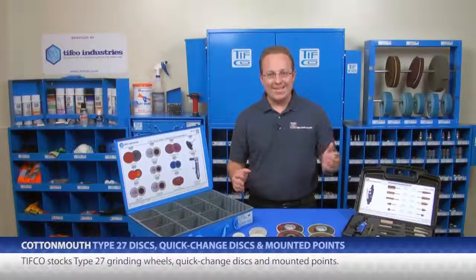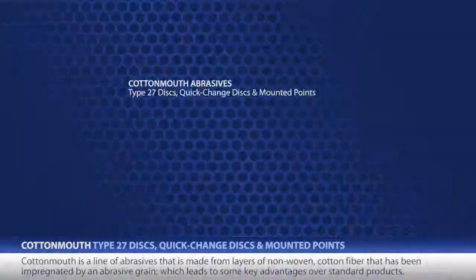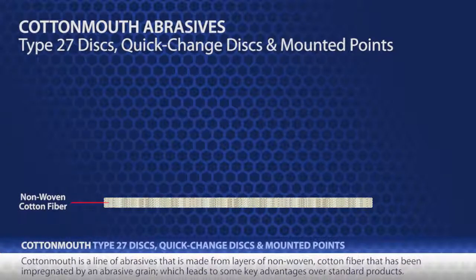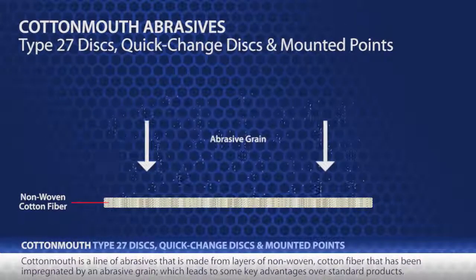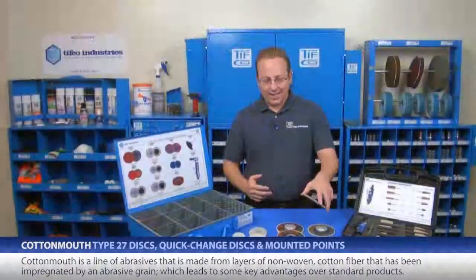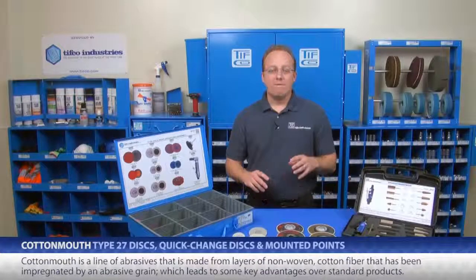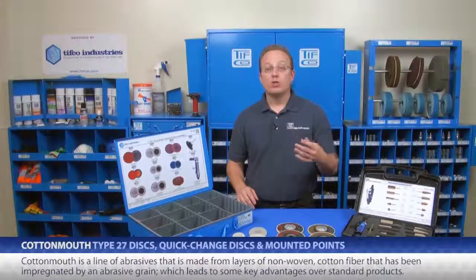But just what is Cottonmouth? Cottonmouth is a line of abrasives made from layers of non-woven cotton fiber that have been impregnated by an abrasive grain. You might not think cotton makes much sense as an abrasive, but its use leads to some very key advantages over standard products.